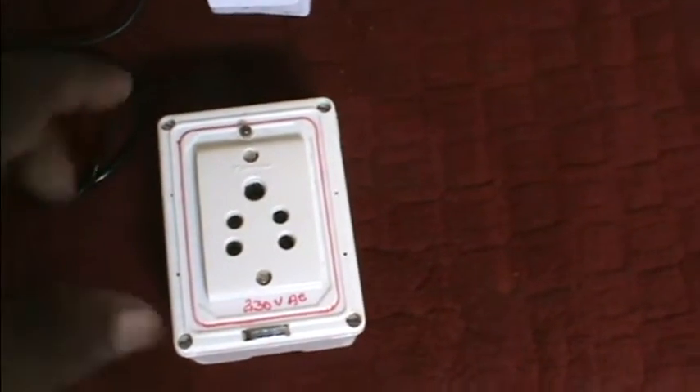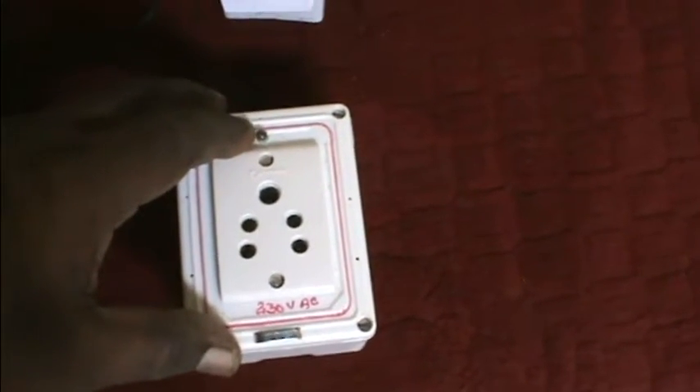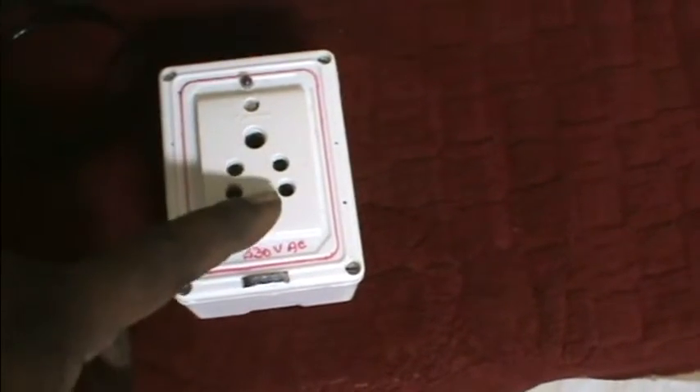If you use the power supply, you can use the red light. If you touch this red light, you can use the output.